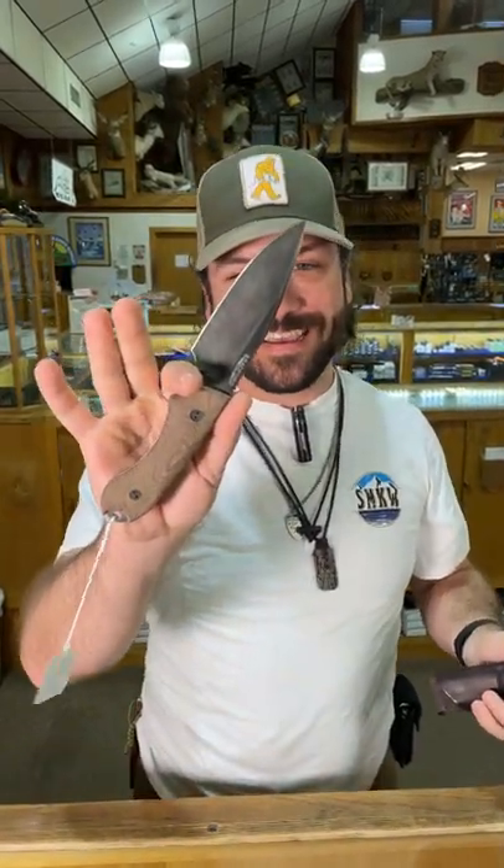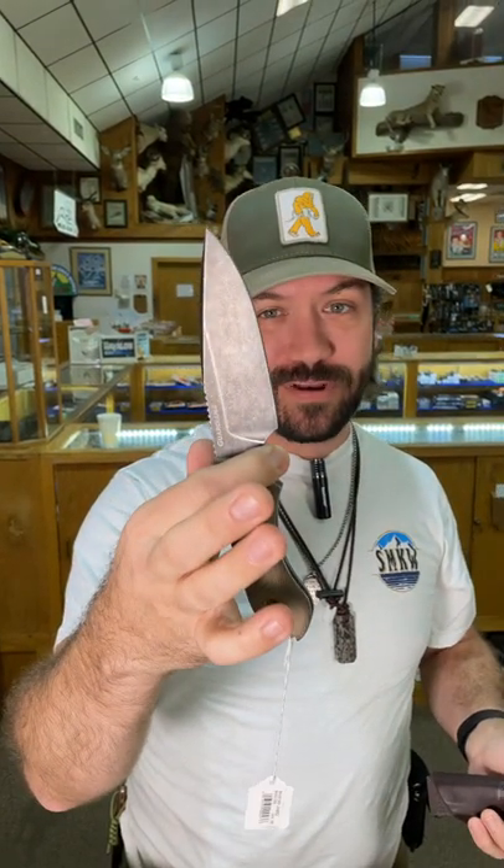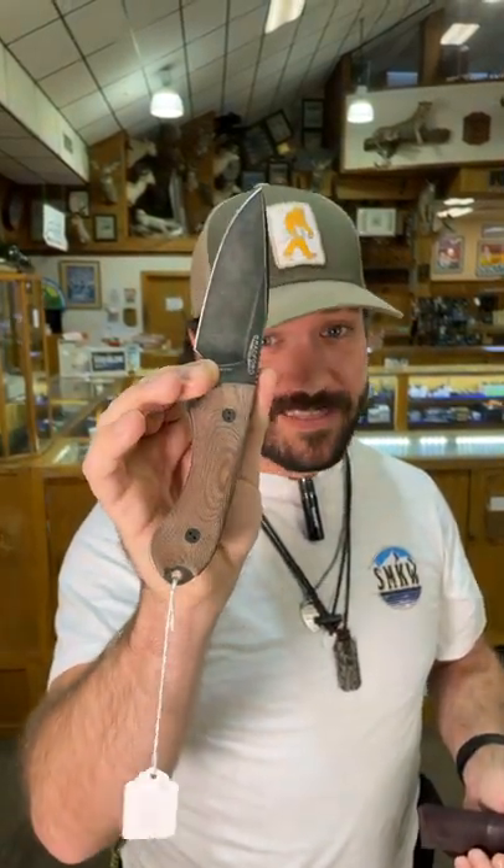What is happening everybody, we are back at the Daily Grind and today we've got a brand new knife from Bradford for you. This is the Guardian 4 and this thing is beautiful — they make incredible knives. This is a full tang fixed blade, four inches on that blade, M390 blade steel, and beautiful canvas micarta handles.